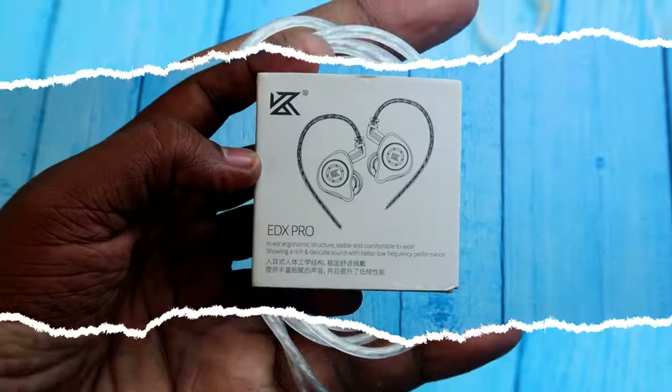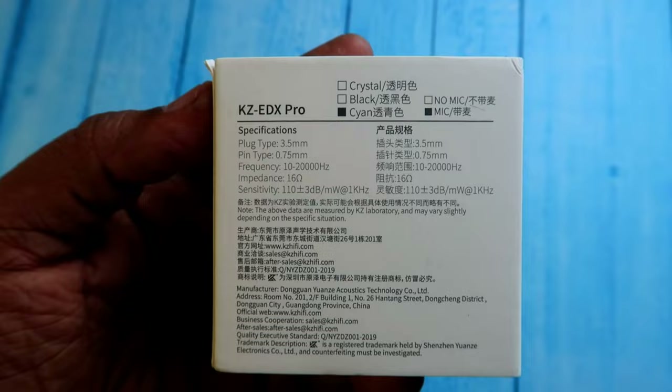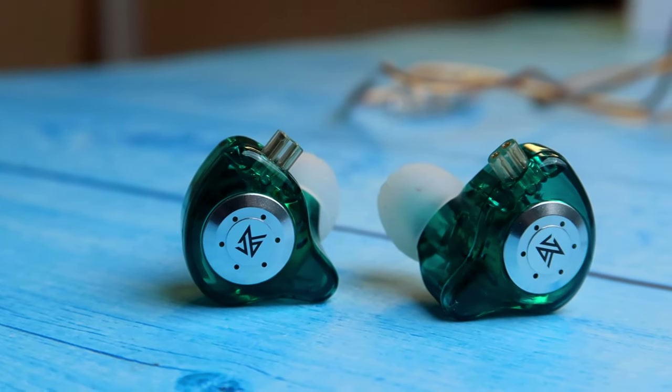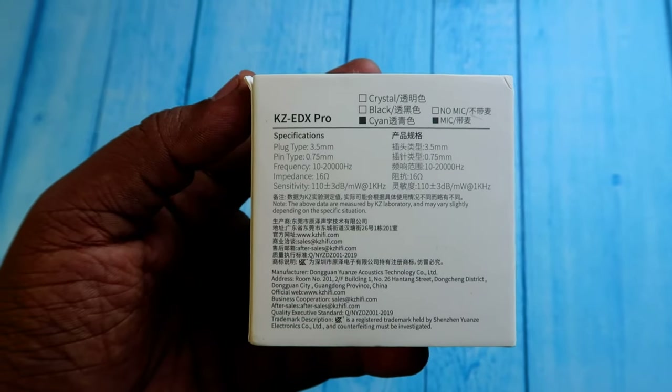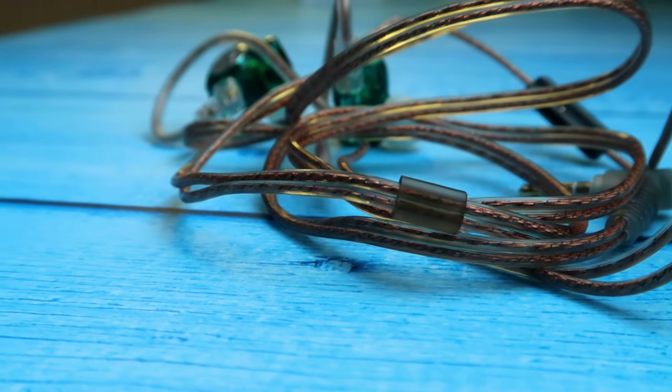For the KZ-EDX PRO, you can select different color variants — there are cyan, black, and crystal options. You can select a mic version or non-mic version. The default cable is the oxygen-free copper cable.